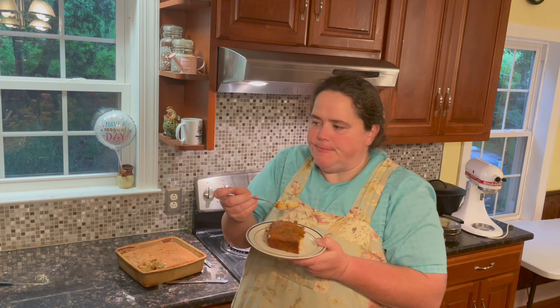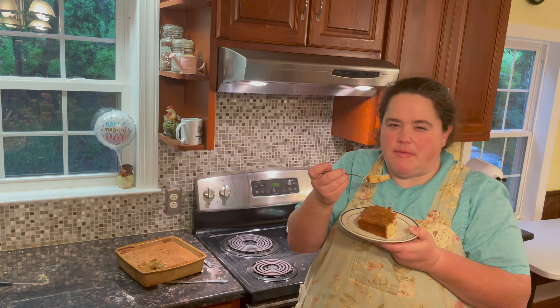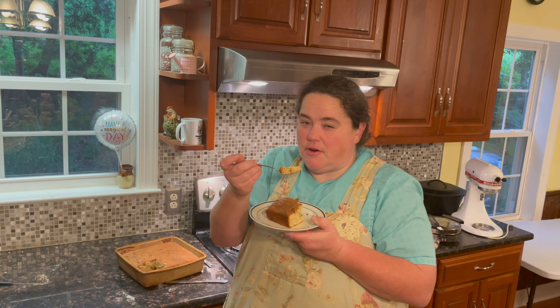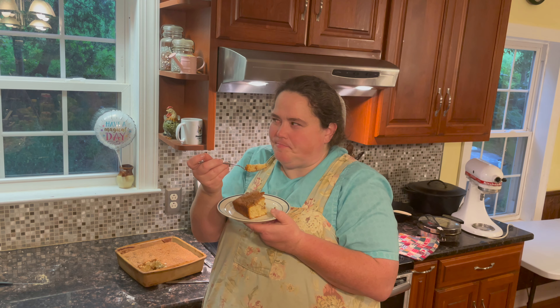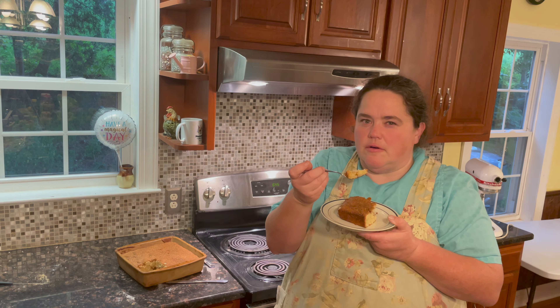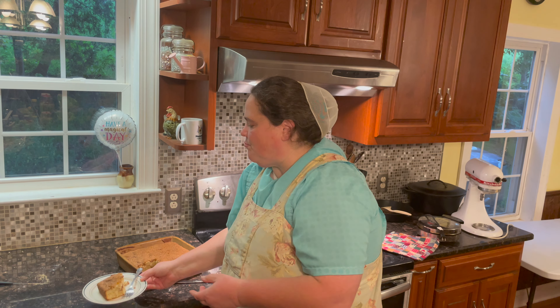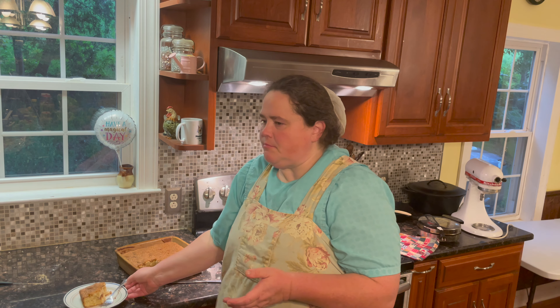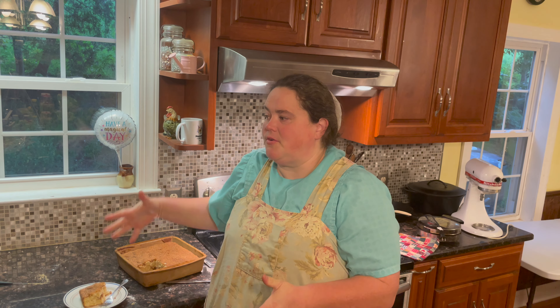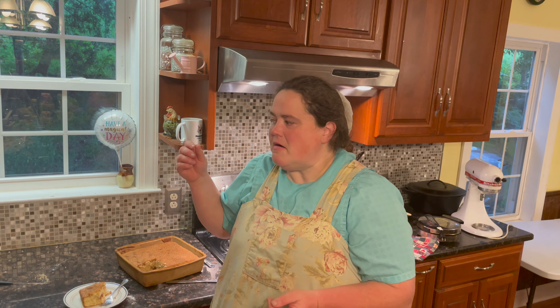It just has way more flavor than something you would make without sourdough in it. I don't know how to explain it — it just has a little bit more to it. I'm sure it would be great with your home-canned jams in the center for another layer of flavor.